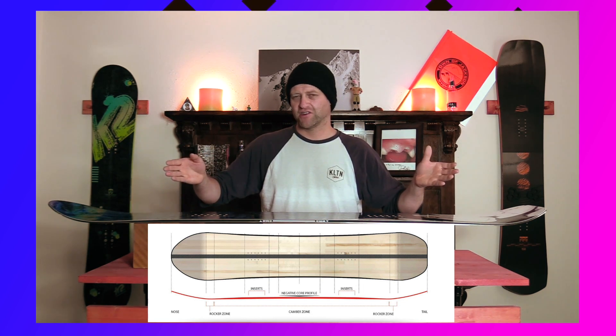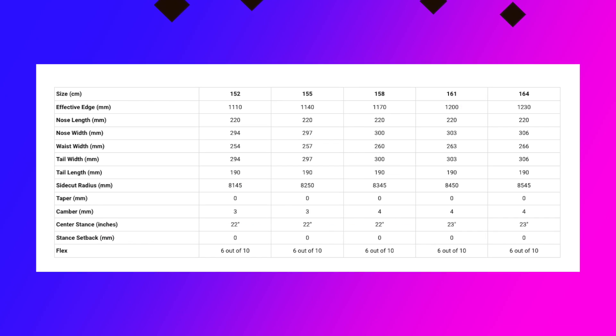Overall it's camber dominant — that's really what you need to know with this board. It is available in five sizes: 152, 155, 158, 161, and 164.